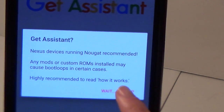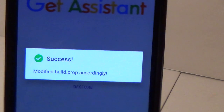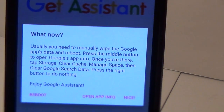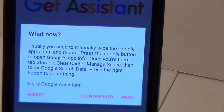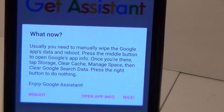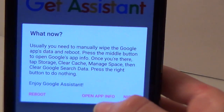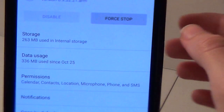Just click 'Yep' and you should see the success message: 'Modified build prop accordingly.' It then tells you what to do next — you're going to need to manually wipe the Google app's data and reboot your phone.